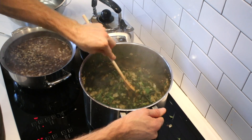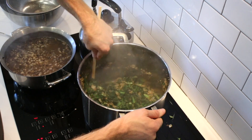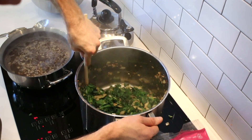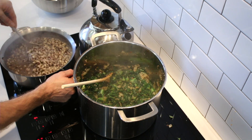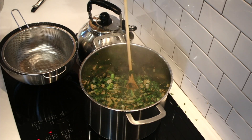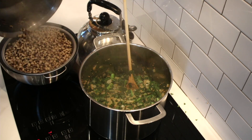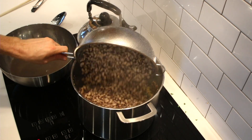Let these cook uncovered for maybe 10 minutes or so on medium heat, just so the stems get nice and tender. Beautiful! It looks like even without soaking the black-eyed peas, it only took about 30 minutes to cook them just right. While the greens are cooking, I'm going to drain my black-eyed peas. Kill the heat — we're there.